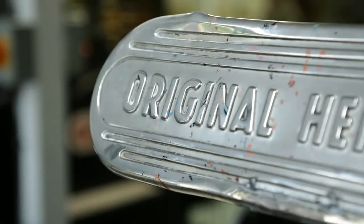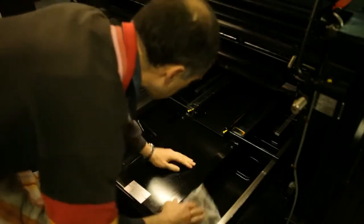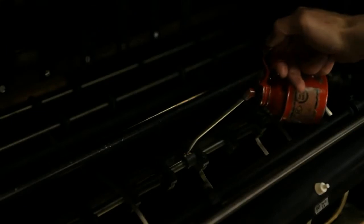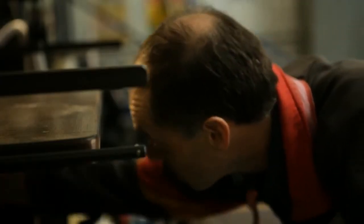The machine that the sleeves are printed on is called a Heidelberg cylinder press. We also do proofing as part of the process — that's done on a separate proofing press. The state of the machine is important and how it's looked after. My machines are cleaned and oiled and the rollers are kept in good condition. You have to look after what you've got.